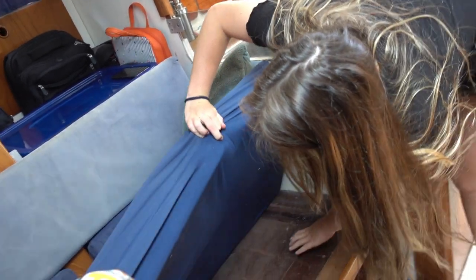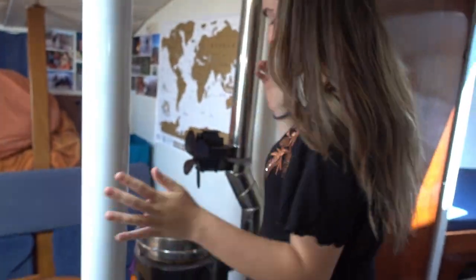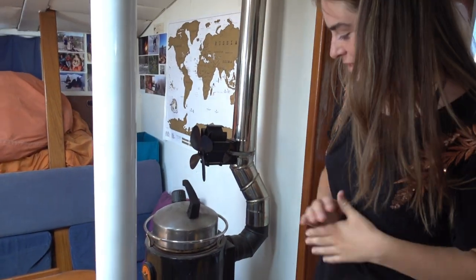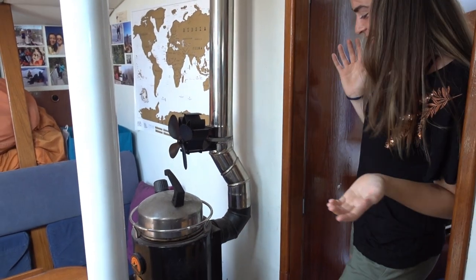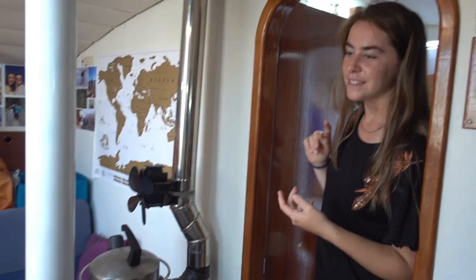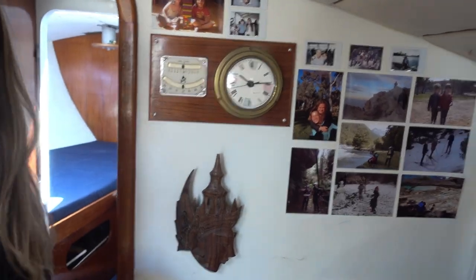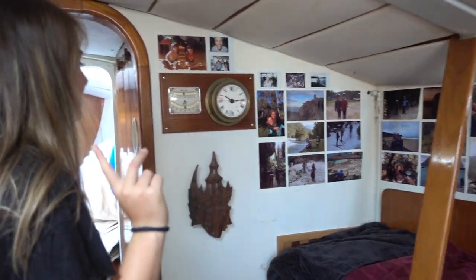We also have storage underneath where we store things like flour or more cereal — mainly dry stirring food. Now behind here we have our stove or heater. Alex installed it himself, did the whole installation. We got it pretty cheap in the Netherlands. It's not the prettiest stove but it works well. We've used it a decent amount of times in Brest and in the Netherlands. We have a map of the world because I wanted it, and I also put pictures from my life up on the wall — Alex didn't have any but once he does we'll have even more pictures.